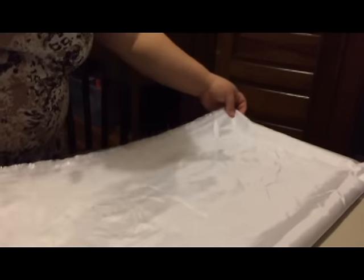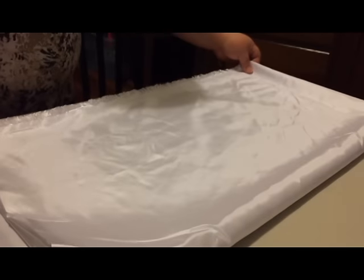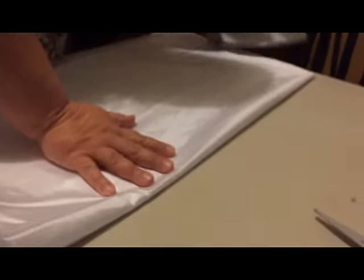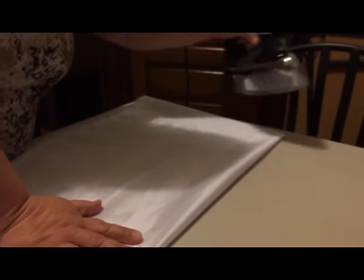Right now, we are making the flags the right size for the cutting. I know this is a different color than it will be later, but that's because we forgot to record it. And now we're just ironing it out real, real nice.